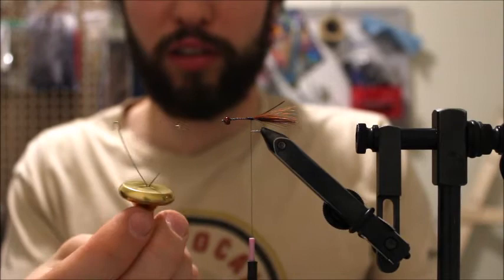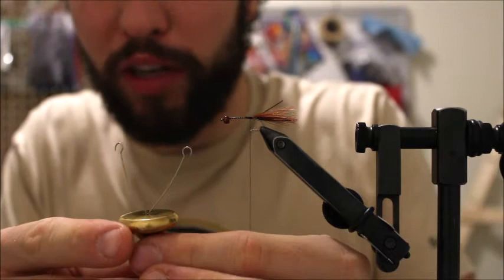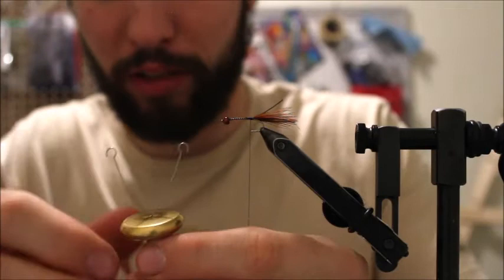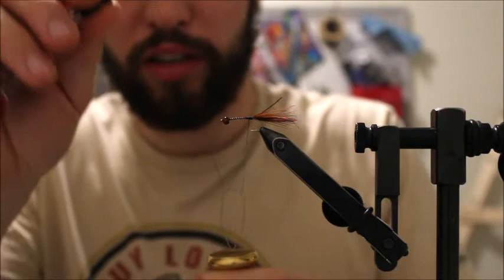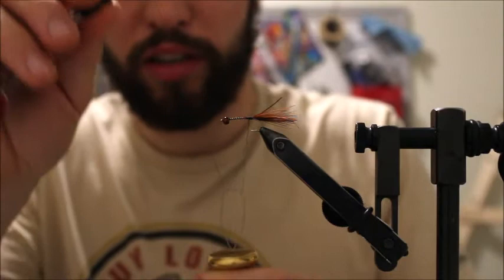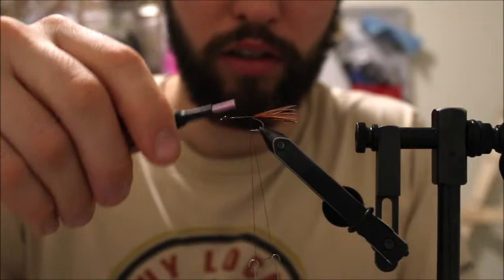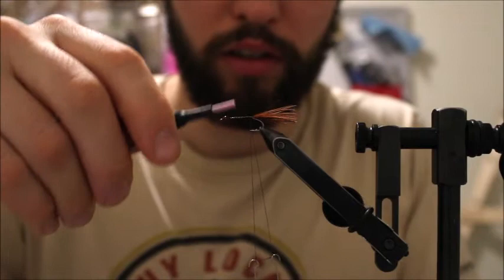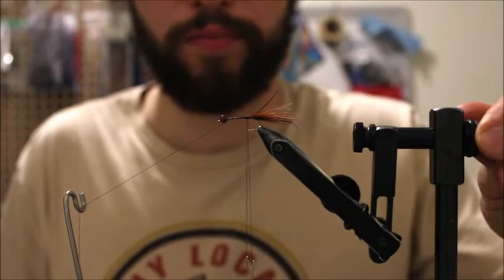For the next step, I'm using a little dubbing twister, or dubbing spinner. If you don't have one of these, you should definitely pick one up — it's perfect for tying little leeches with Arizona SimiSeal or any dubbing you use. There are two little hooks on each side; you hook the thread underneath one side, loop it around, and hook the other side. Pull some thread off the bobbin and give yourself a good distance — I usually go for four to five inches of loop — then tie it back in on the shank of the hook. Bring the thread to the front and do a little whip finish.